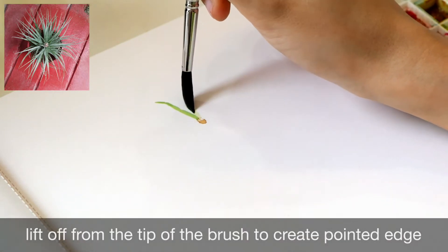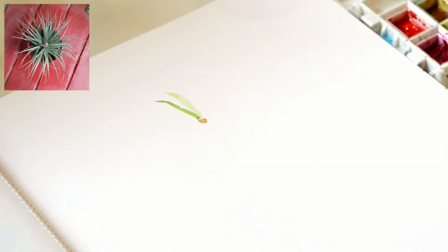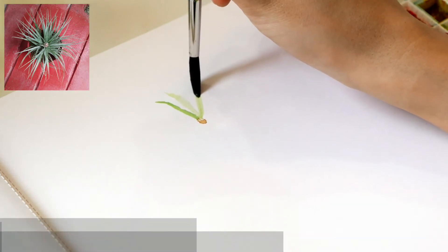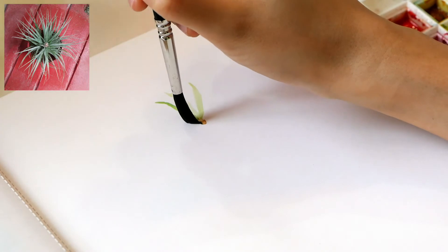This creates a pointed edge on the leaf. It is helpful to hold your brush in an upright position at first, then bend it forward as you apply pressure.